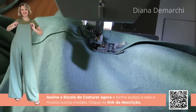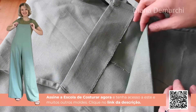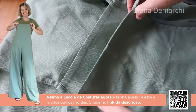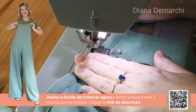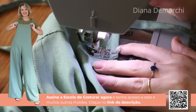É uma peça que vou usar com tênis ou rasteirinha, então a bainha precisa ser adequada ao meu corpo. Com a bainha fechada, olhando a peça, essa parte fica querendo erguer o revel. Então passo uma costurinha só fechando aqui, finalizando para que ele não abra mais. Faço isso tanto na frente quanto nas costas — passo uma costurinha fechando esse revel, dando um retrocesso no início e no fim.